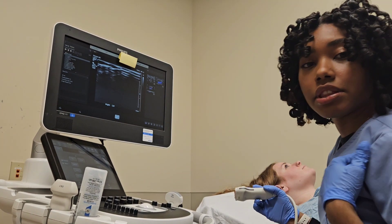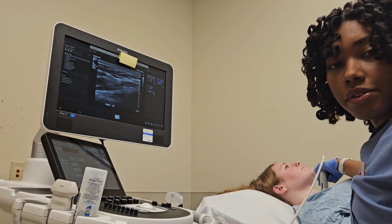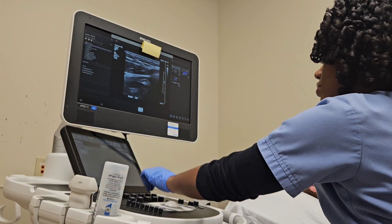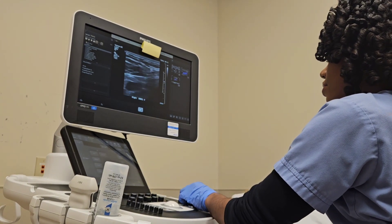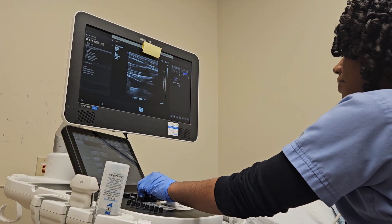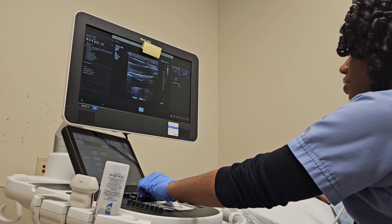Now we're going to move underneath the collarbone to the subclavian vein. Grab some gel and go right under the collarbone here. Make sure the label is right. I start in longitudinal for the subclavian vein — find the collarbone and angle downwards. Make sure you're not on the artery but on the vein, then stretch it out.